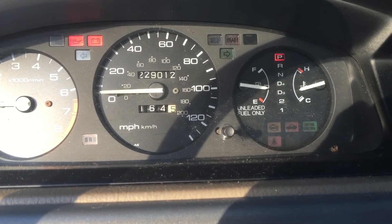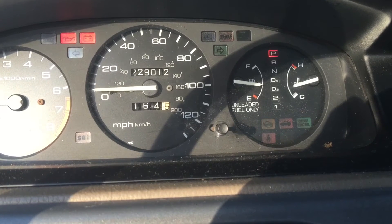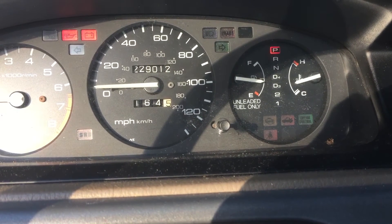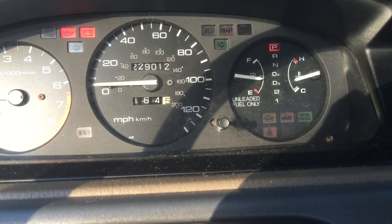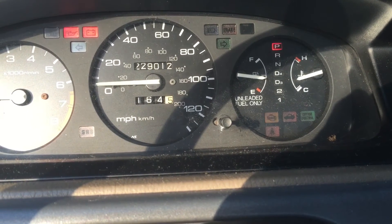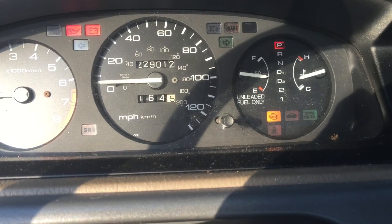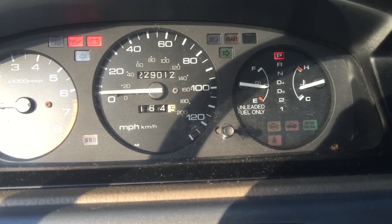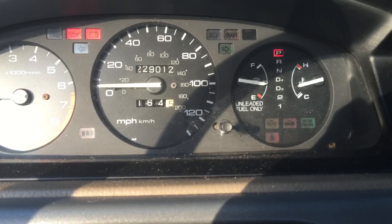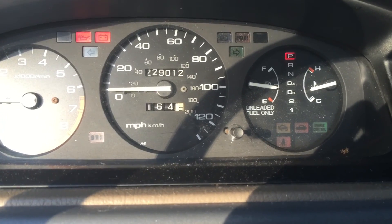Just to recap — for each slow flash, count it as 10. So if you had three slow flashes, that would be a total of 30. Then you get your second digit from the fast flashes. So if it blinked five times quickly, you'd be looking at code 35. You don't need a scanner or anything to figure this out — it's a pretty cool trick.